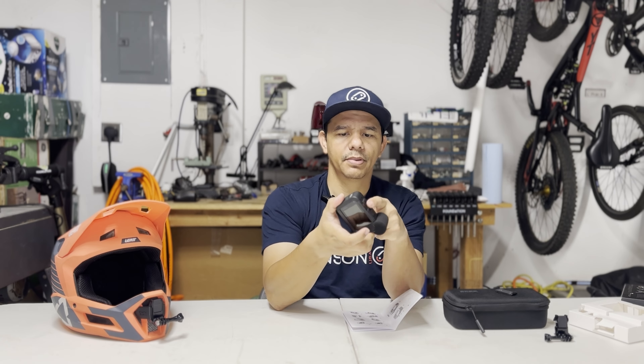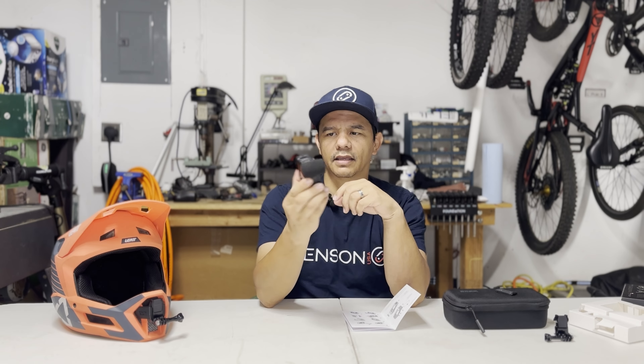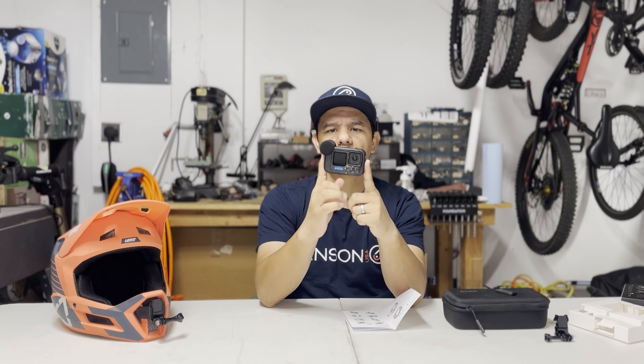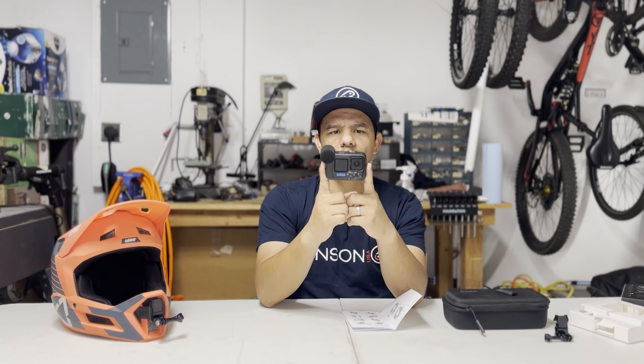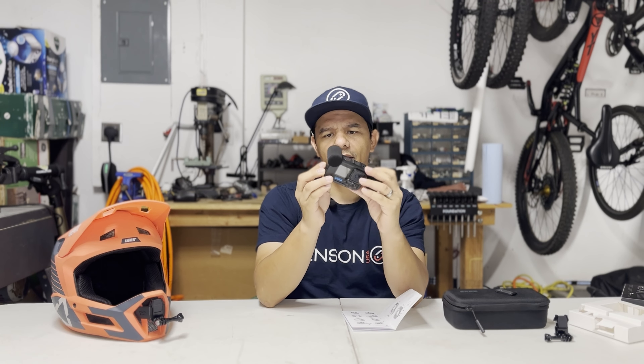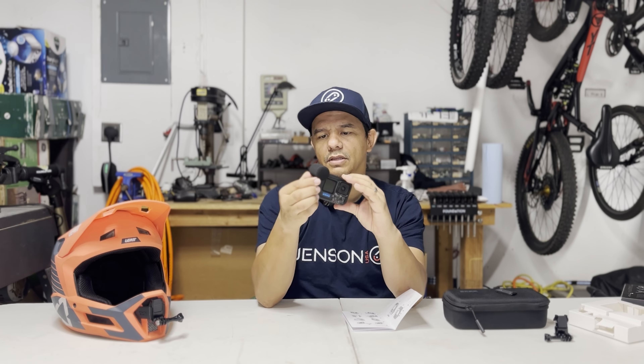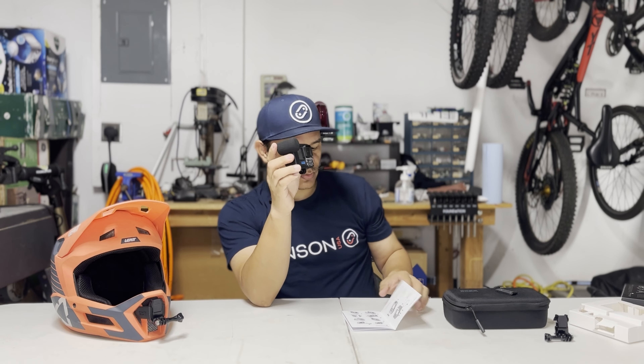There's a shoe up top to put lights, and through the ports in the back you can add external mics or wireless mics so you can pick up sound from a distance, which is pretty cool. It gives it a little wider format. Other than that it's not that much bulkier than when you don't have it on.